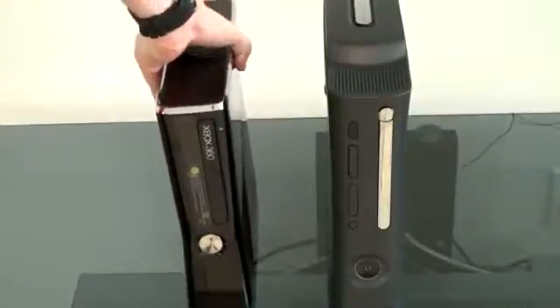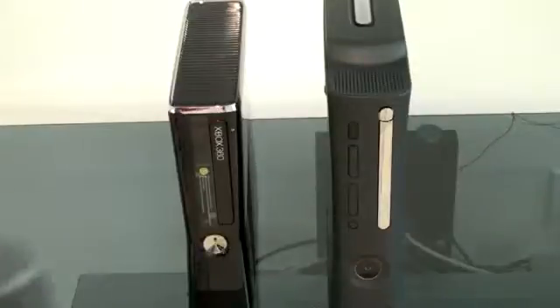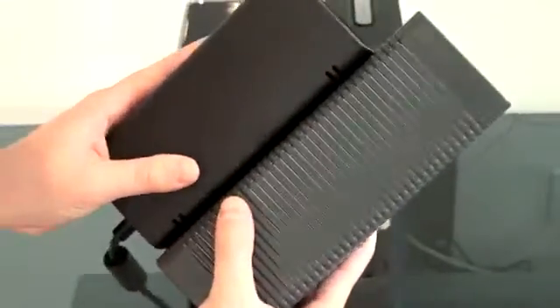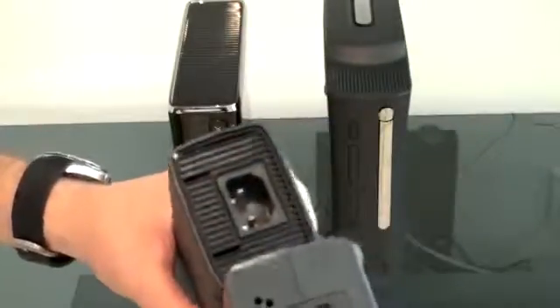One of the other gripes about the Xbox was the power brick — it was gigantic and really lived up to its name as being a brick. Here is the outgoing Xbox power brick — very large. And here is the new one: still large, but definitely smaller, and it actually uses a bit less power as well.